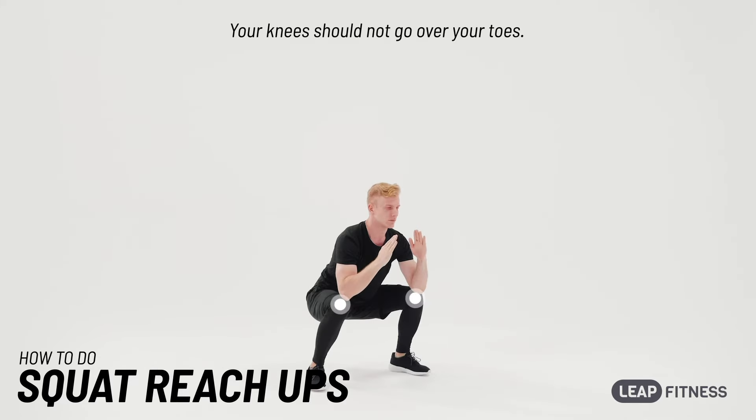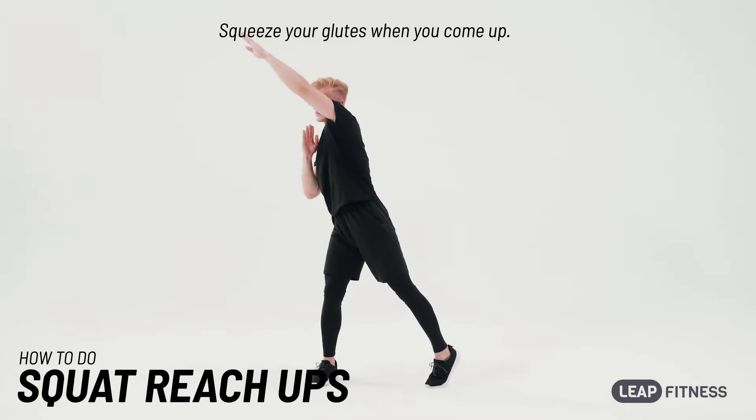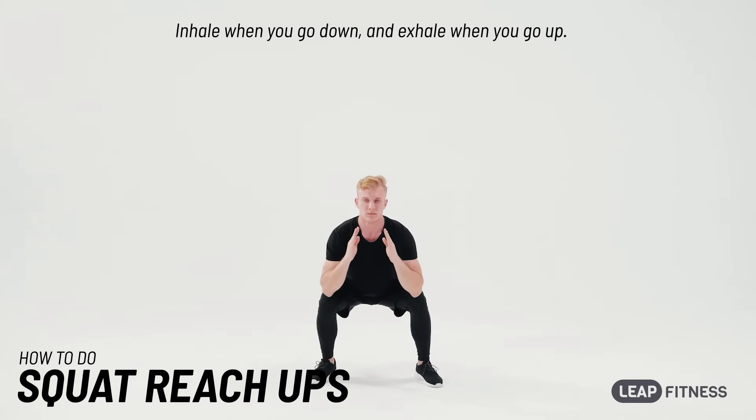Your knees should not go over your toes. Squeeze your glutes when you come up. Inhale when you go down, and exhale when you go up.